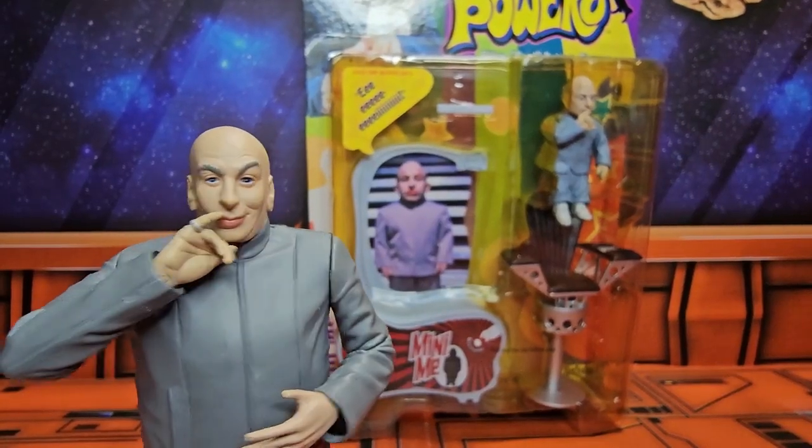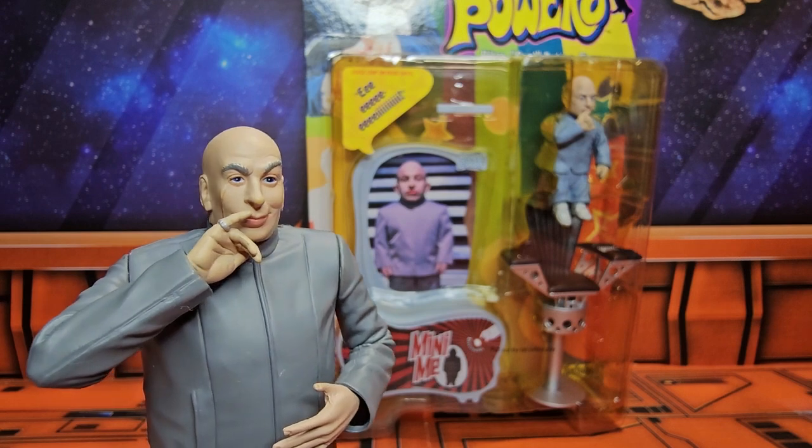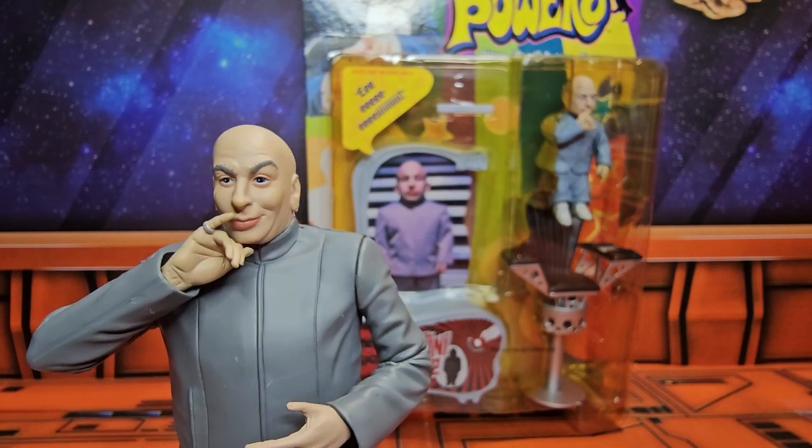I shall call him Minion. Dr. Evil, we can't use that. That's already taken. What? I shall call him Mini-Me.